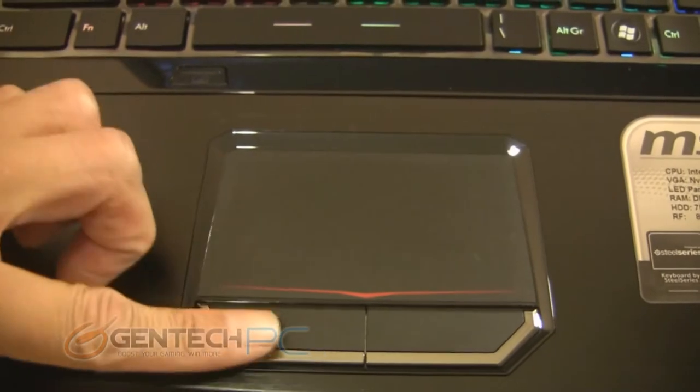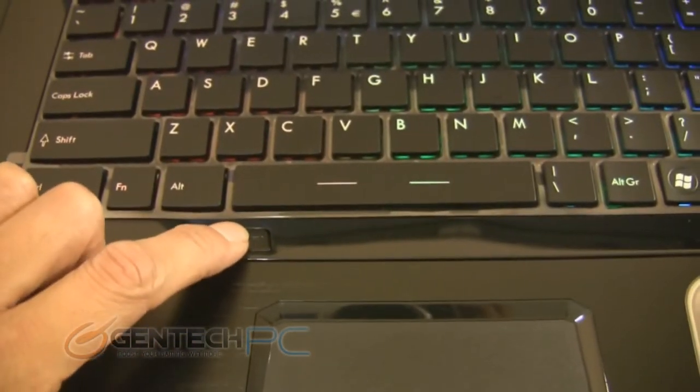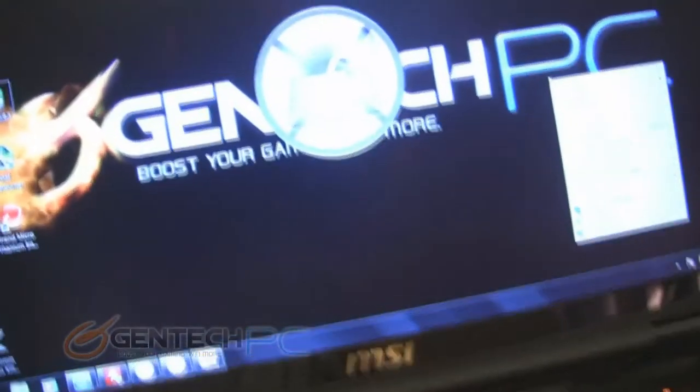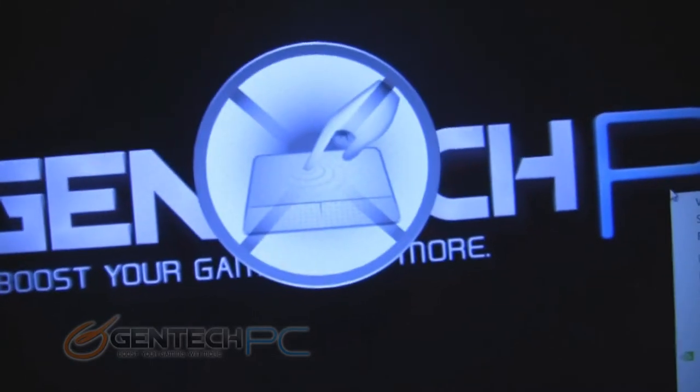Let's go ahead and start a tour around the unit and point out some of the key features as we get to them. We have a pretty standard touchpad here with left and right clicks. One unique feature is above it you have a button that will disable the touchpad. This can be useful for people who are gaming or using an external mouse, so that you do not accidentally activate your touchpad when you're typing or working with the keyboard.